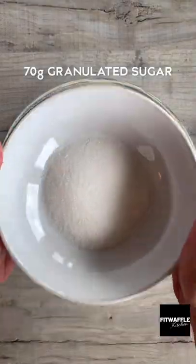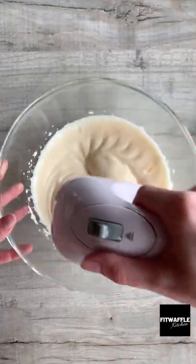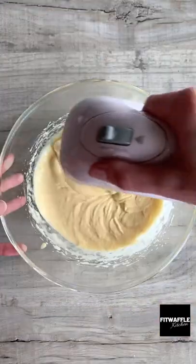Add two eggs to a bowl and whisk until foamy. Add your sugar and vanilla and mix until combined, then pour in your white chocolate mix and whisk this in.